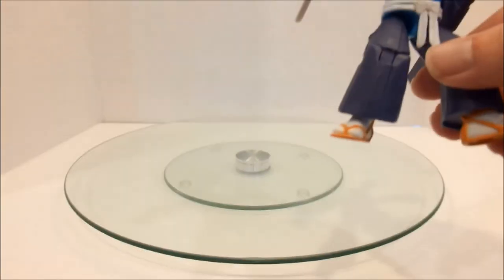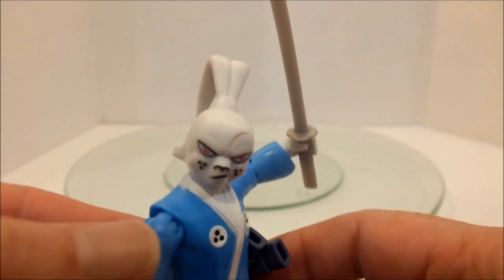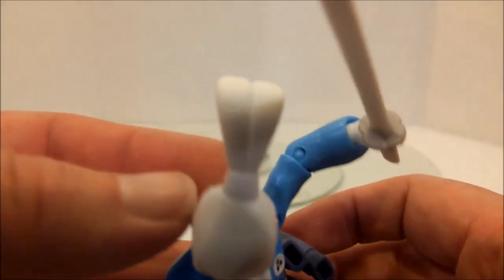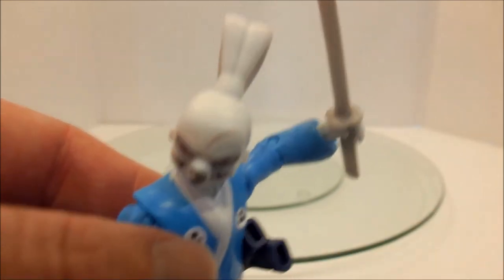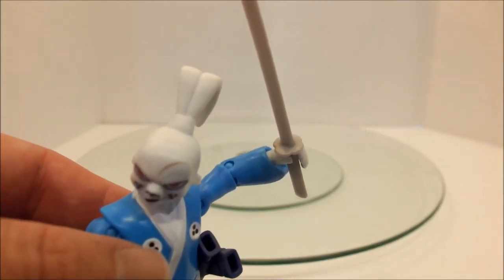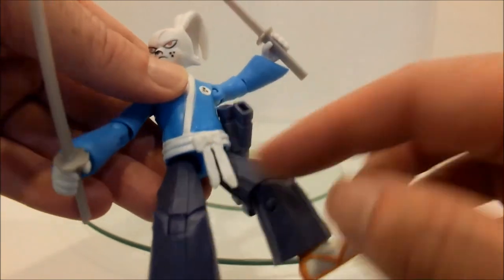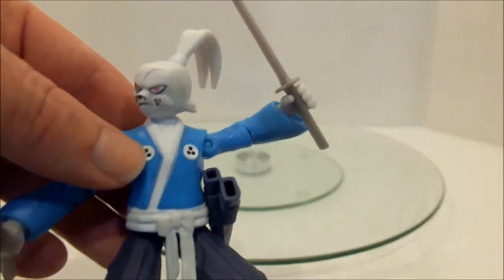I'll zoom back in so you can see the sculpt at the face. You can see the top knot he's got with his ears there. I believe in the 80s and early 90s version of this, the top knot was colored — his entire outfit was differently done. But you can see the detailing they put into the belts and into his top.